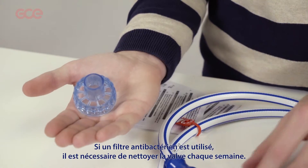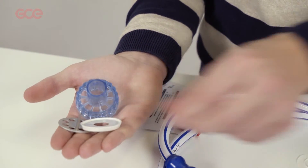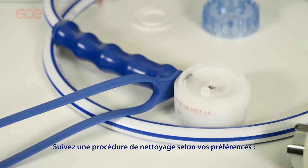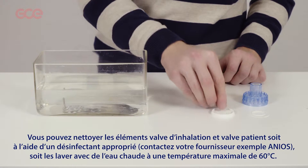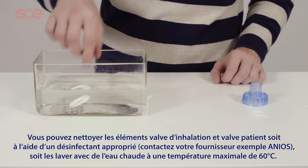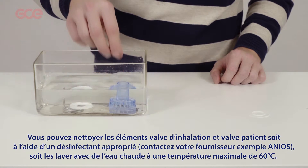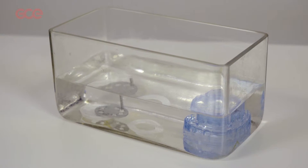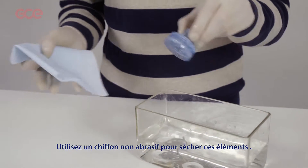If an antibacterial filter is used, cleaning is necessary once a week. Follow one of the cleaning procedures below according to preference. Either wash all parts with warm water at a maximum temperature of 60 degrees C and use an approved disinfectant. For help in choosing the correct disinfectant, contact your product supplier. Carefully dry the components and use a non-abrasive cloth.